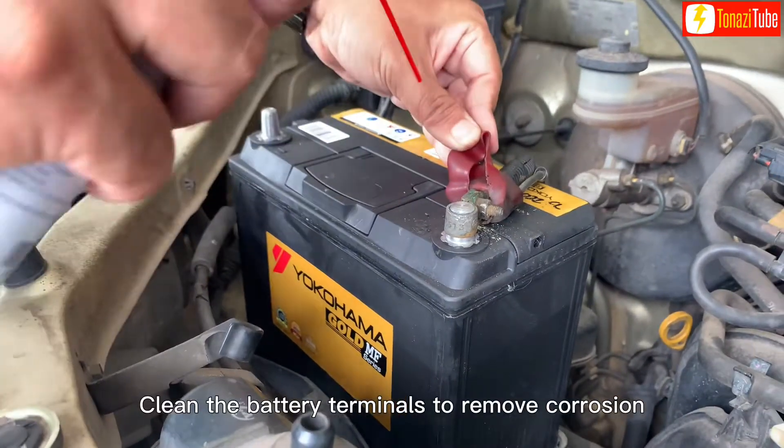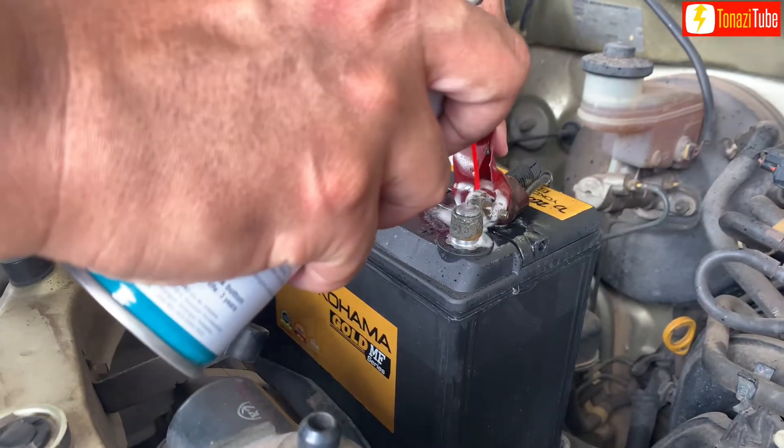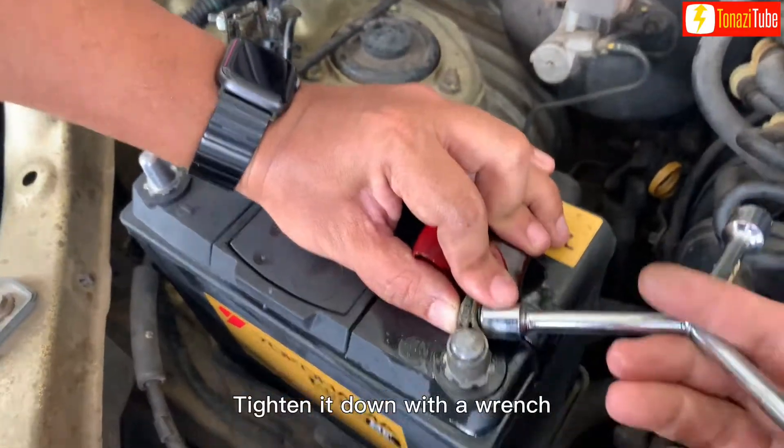Clean the battery terminals to remove corrosion, then tighten the connection down with the wrench.